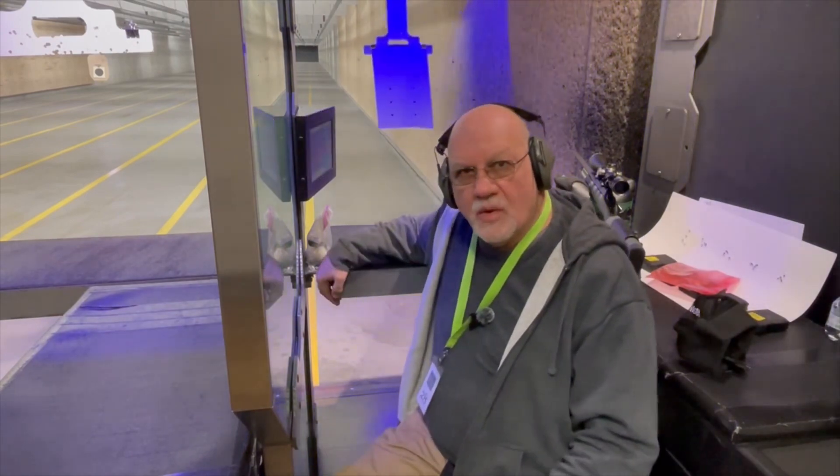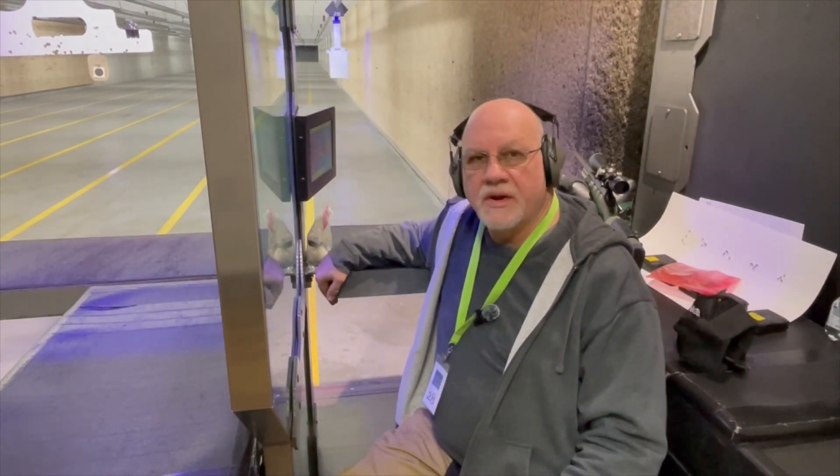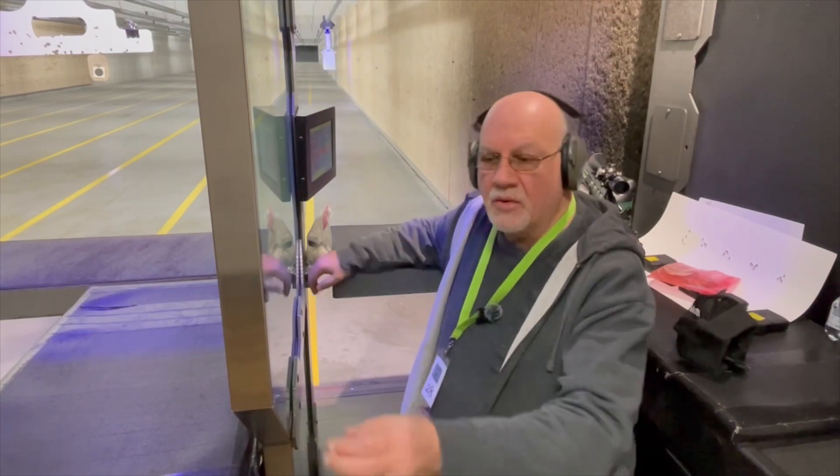As always, you're welcome to enjoy the music while I fast forward through my shooting, or you can skip forward to the results at the end. Here we go.